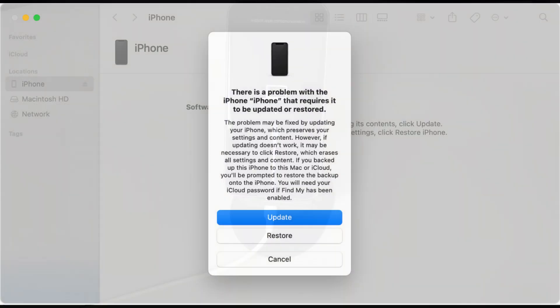Once succeeded, keep your iPhone connected to the computer and head to the window of Finder, iTunes, or Apple Devices application. There should be a dialog box where you can see the restore option to factory reset iPhone when turned off. Click the restore option, choose Restore and Update, click Next and Agree, and you're done.